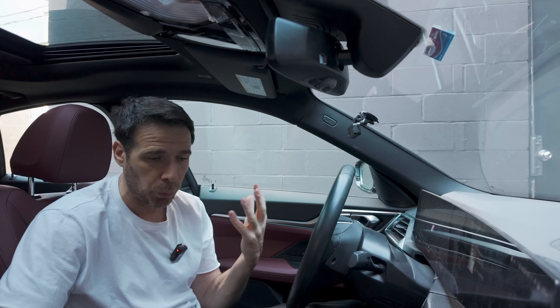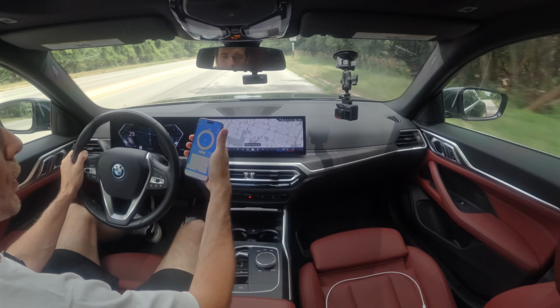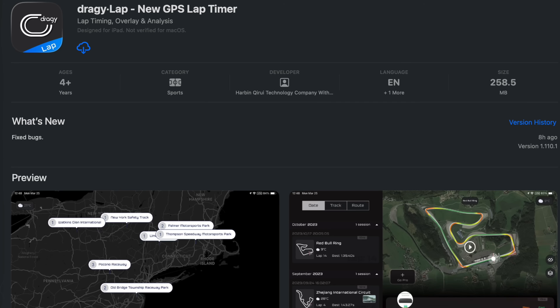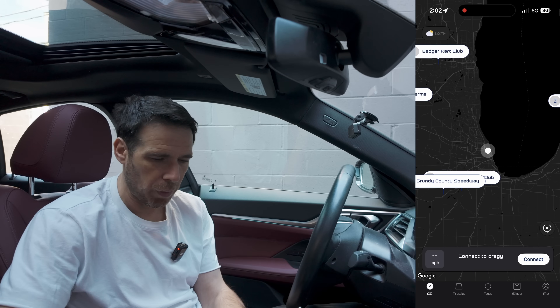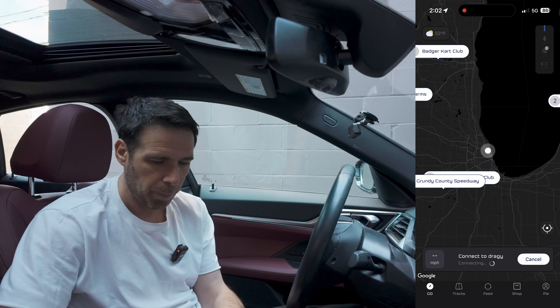If you get the Draggy Pro, you can connect it to two different apps. The first is the original Draggy app — you've seen it in this video — which you can use for 0-to-60 times, for example. The second app is called Draggy Lap, which I love quite a bit because it's going to make life a lot easier when I'm on the track.